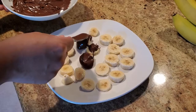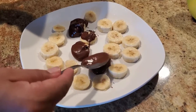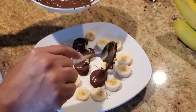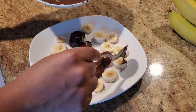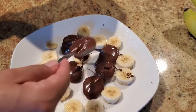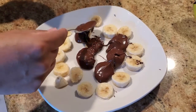Dipping does get a little more messy, so spooning keeps your hands nice and clean. Feel free to add as much or as little chocolate as you want — the chocolate will fall on the bananas and cover it up, you just want to help it by spreading it around.